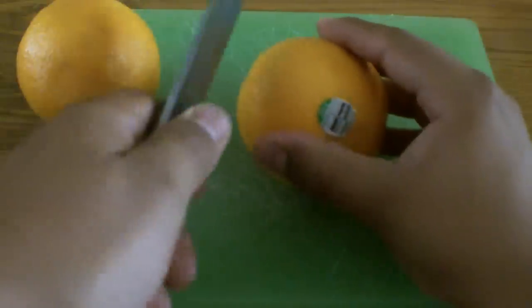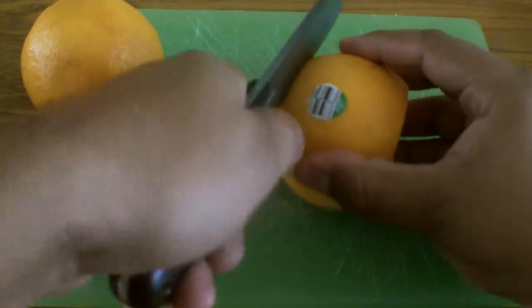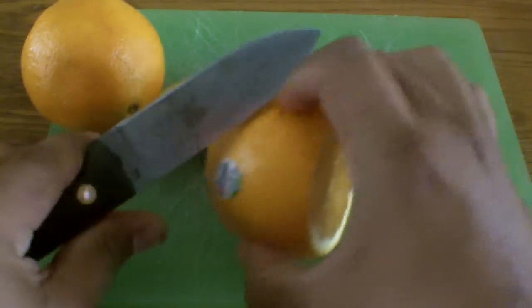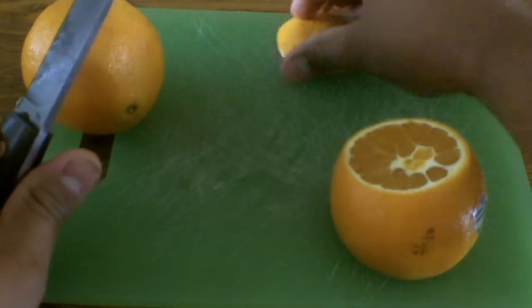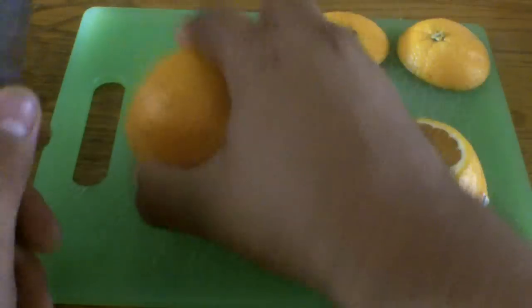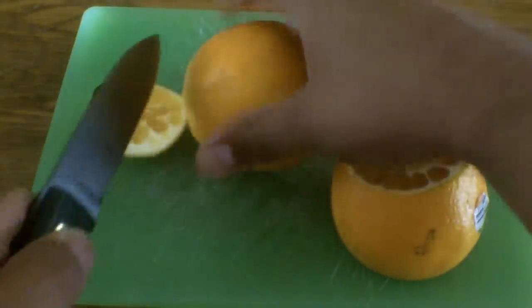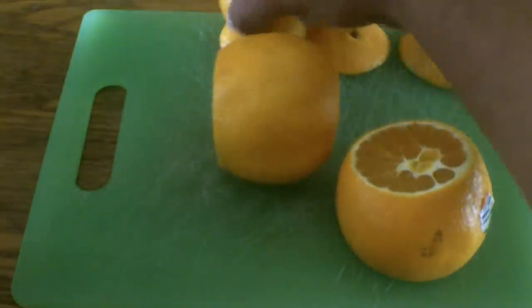All I'm going to do is take this orange and cut off the ends. That way the whole knife gets access to the orange instead of having that rind kind of bumped up and not giving it the full effect that it needs. My knife is nice and sharp as always, so that's always a plus. That's all you got to do to prep the oranges.